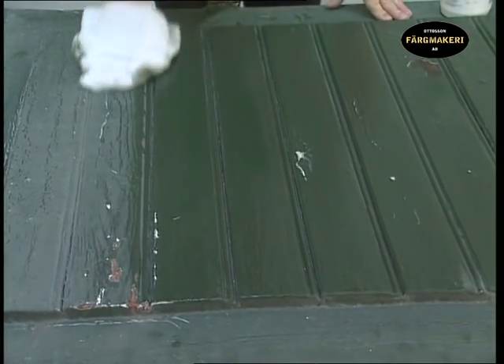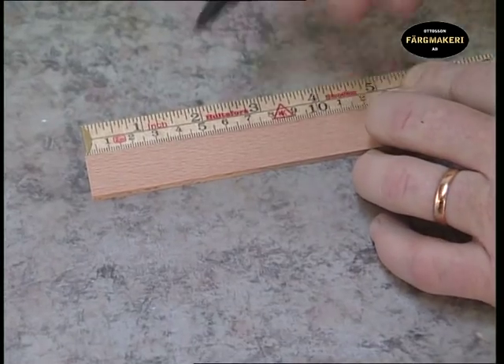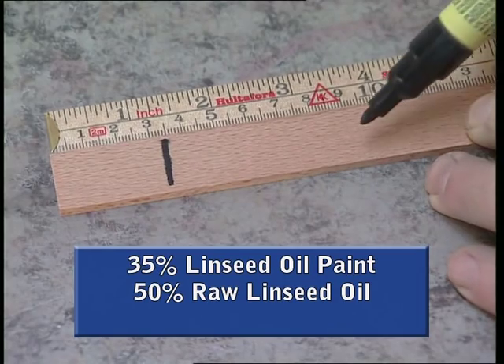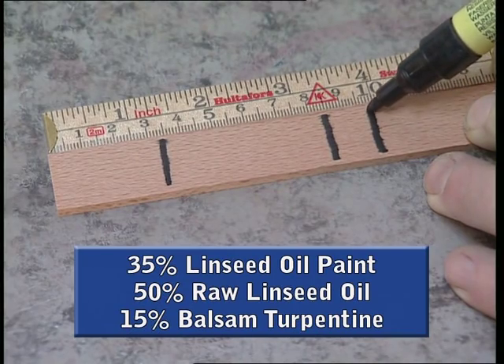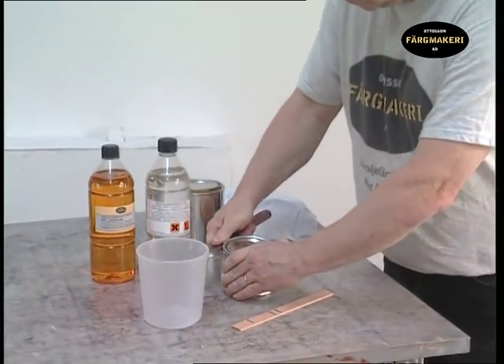Wash the door with sugar soap to remove all dirt and grease. Make a measuring gauge for 35% paint, 50% raw linseed oil, and 15% balsam turpentine. Open the pot with a putty knife and avoid damaging the lid.